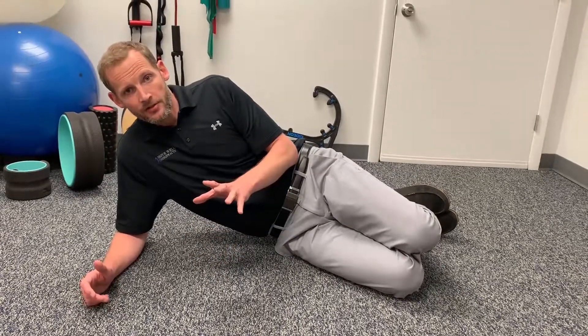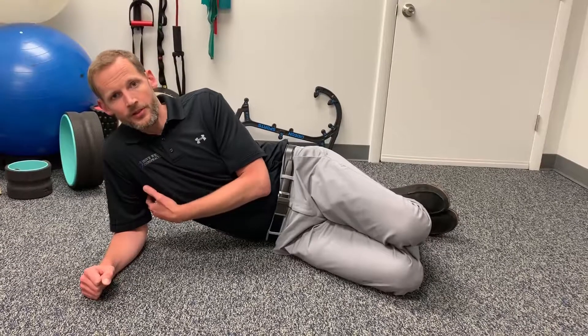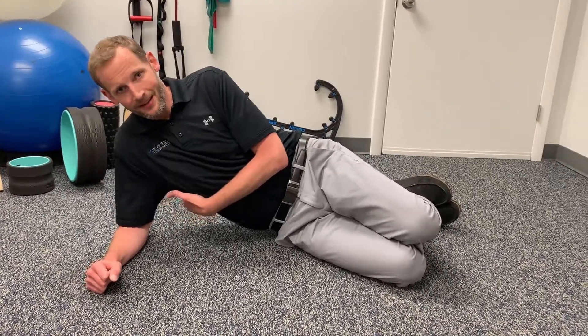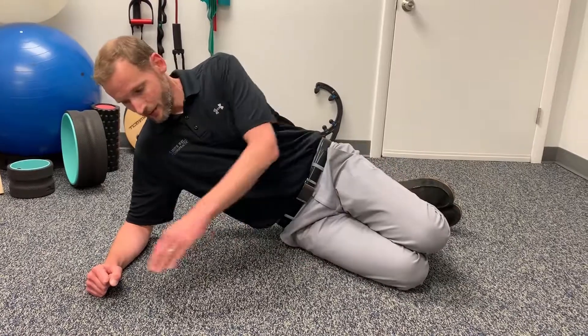We're going to do the side bridge exercise. You're going to start out on your forearm, and you want to protect your shoulder — make sure you're not jutting it out. You really just lift up through your midsection, and you want your knees in line with your fist.